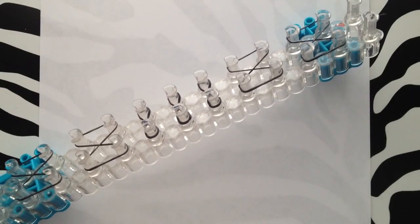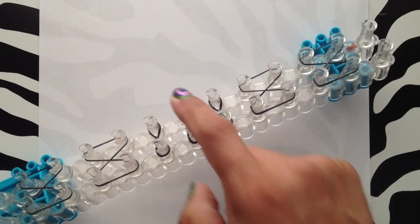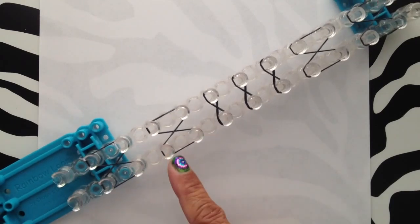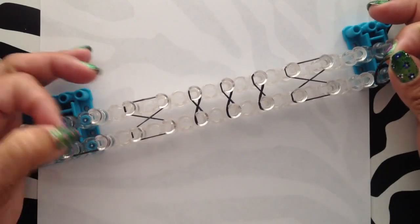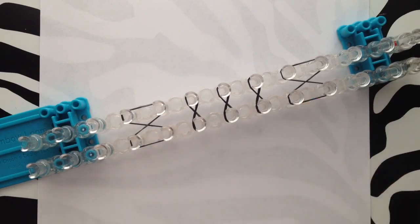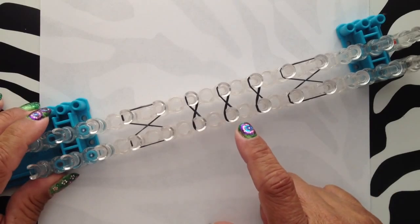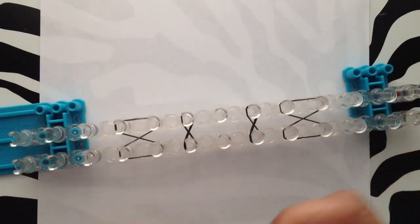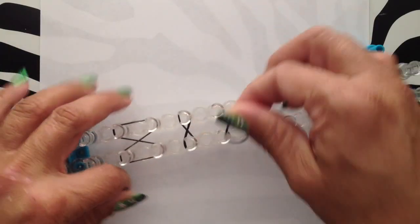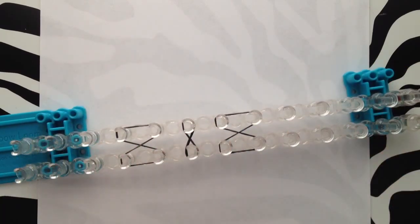To set up your loom for an 11-row tight knit, you have three single pegs by themselves and then two on either side doubled up. For a seven-row bracelet, you have three in the middle and just two sides doubled. For all the rest, if it's an even number just double them up. For odd numbers like 13 or five, you have the single one in the middle and then keep doubling as it goes out. The only ones really different are the seven and eleven.